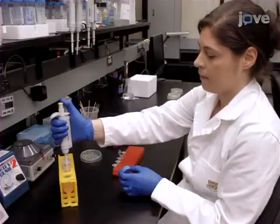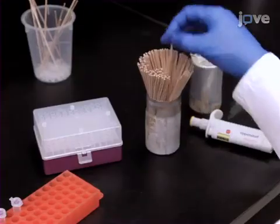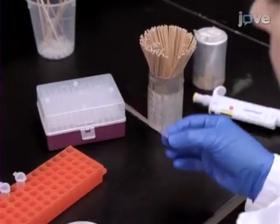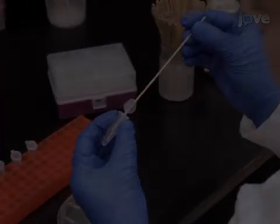Add 75 microliters of sterile distilled water to a 1.5 milliliter microcentrifuge tube. Using a sterile culture stick, pick up a small amount of bacteria from the heavy overnight streak and swirl the bacteria in the water.